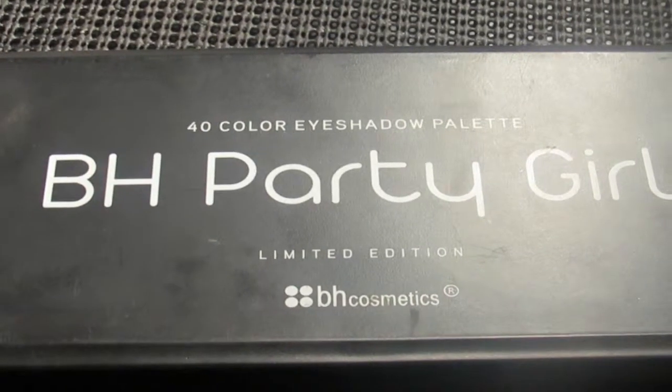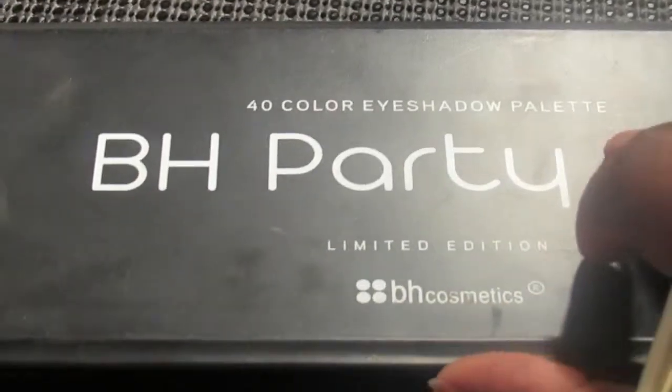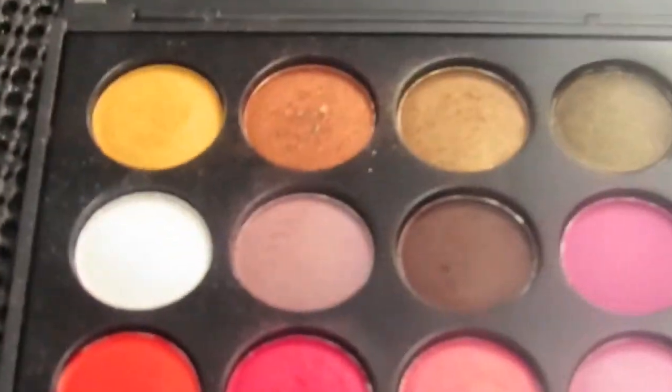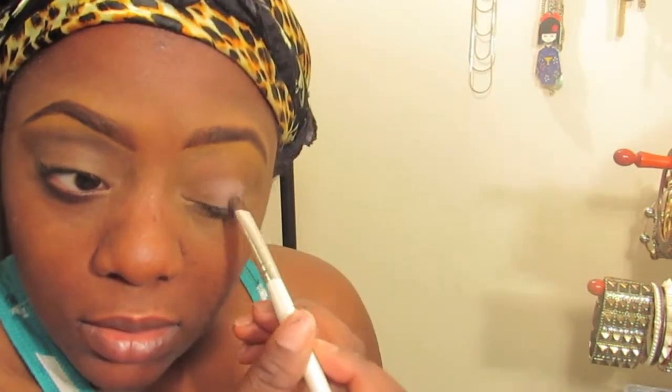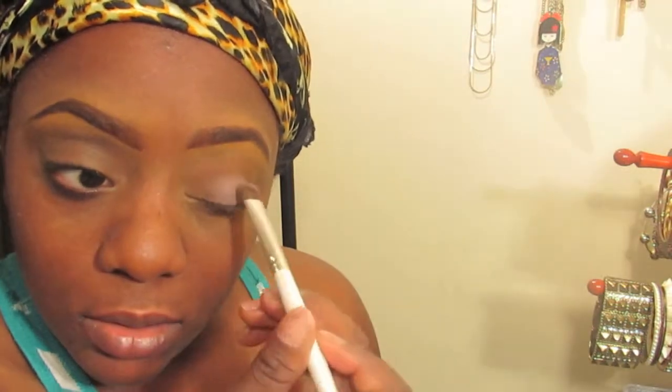It's good to mute out the color so your color will pop even more. I'm gonna use the BH Party Girl palette and go in with this soft pink purple salmon color — it's really pretty. I'm gonna put that in the center of my eyelid and just pat it on because I want the pigmentation to pop really well.